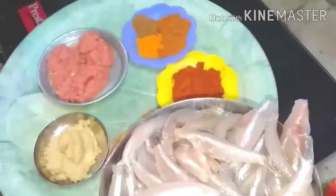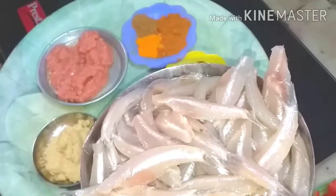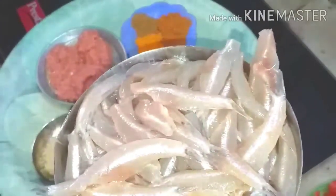The recipe is about Ankhvi, that is Nathani, and it's a different preparation which you will like. Just watch my video.